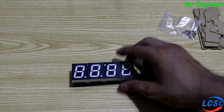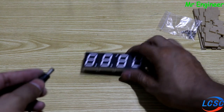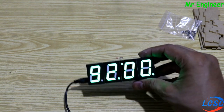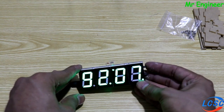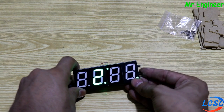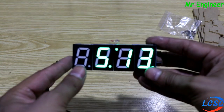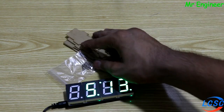Clock complete ہو گیا ہے. Test کرنا آسان ہے، simply اس socket میں 5 volt کی power supply دینی ہے. کوئی بھی mobile charger use کر سکتے ہیں. جیسے power provide کرتے ہیں تو readings چلنے شروع ہو جاتی ہیں. دونوں buttons کی مدد سے time، date وغیرہ adjust کر سکتے ہیں. ابھی یہ 5 volt پر 13 منٹ show کر رہا ہے اور green color کی وجہ سے brightness کافی زیادہ ہے.